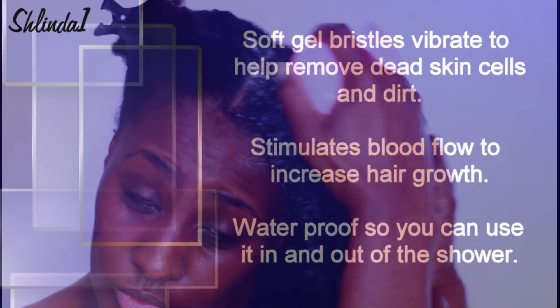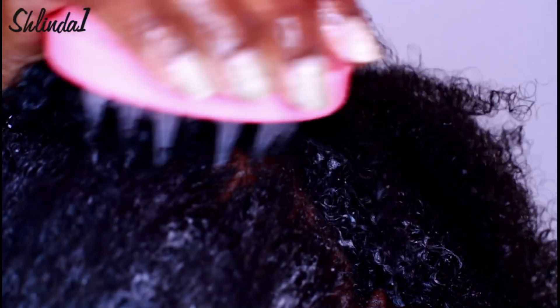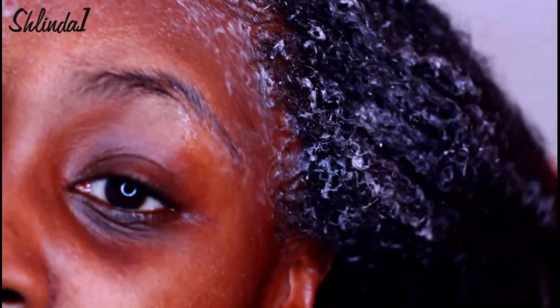The soft gel bristles really get in there and the vibration helps stimulate blood flow, but the bristles are just pointy enough — can you see right there? — they're pointy enough to really lift that dead skin off your scalp. You guys know I have a flaky, dry scalp, so I need all the help I can get, and wash day is just that much better after using this. Especially for gel, edge control, and all that stuff you put on your hair — this scalp massager is ten times easier and better than your fingers.